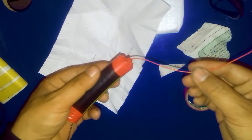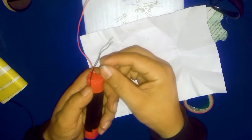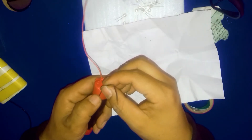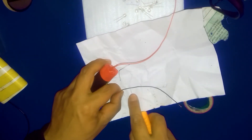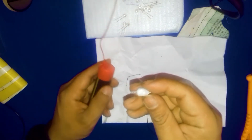Inside this pipe there are two 1.5 volt batteries. From one side there is a positive wire and on the other side there is a negative wire. I'm going to put the switch on this side. I need to put the switch here, so first of all I'm going to coil this wire here.